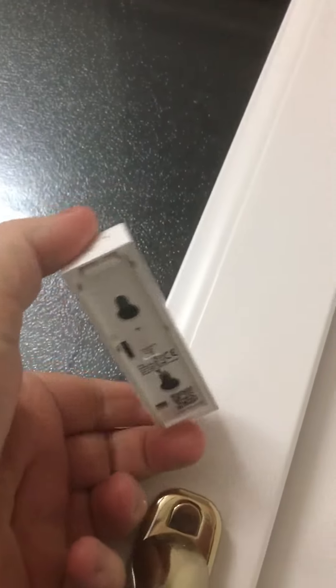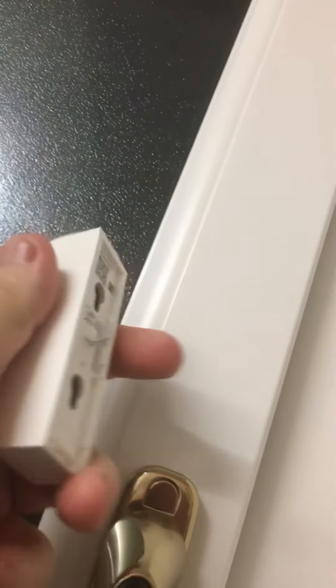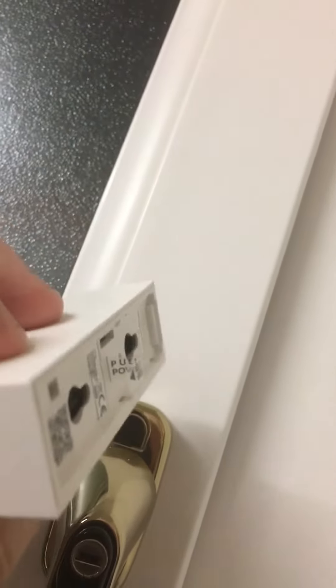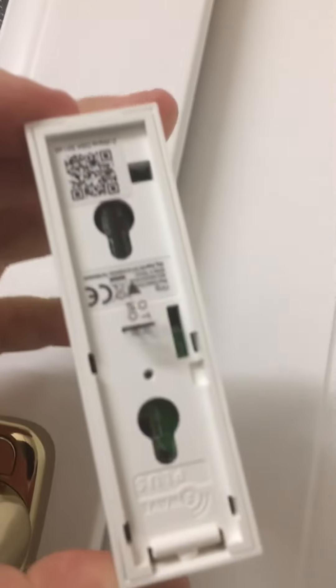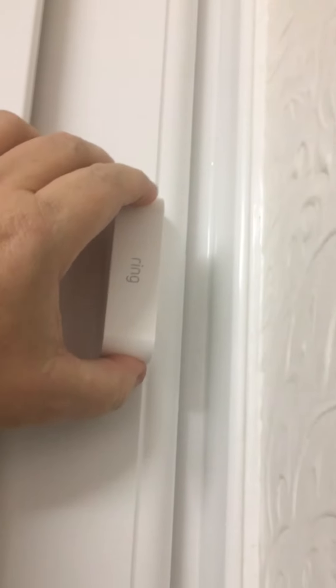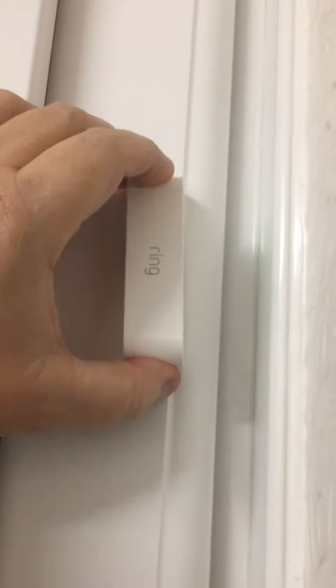Looking at the back of it, there's no place for sticky back either. The last thing I'm going to do is drill two great holes in that door frame to accommodate this. So I think, unfortunately, it's all going to have to go back.